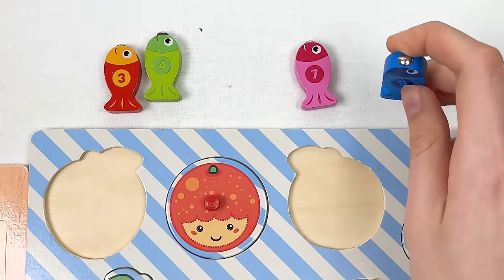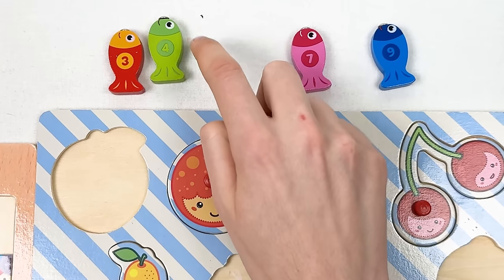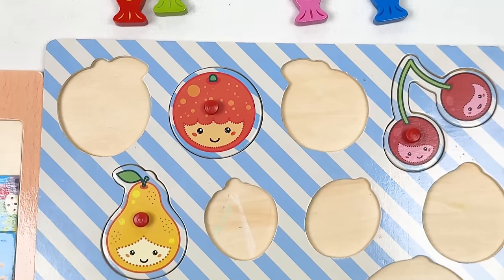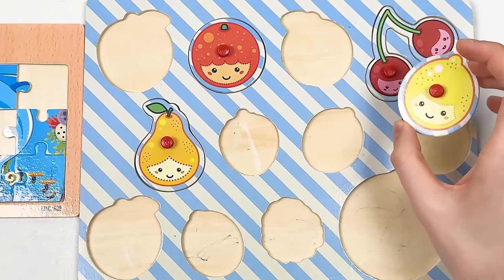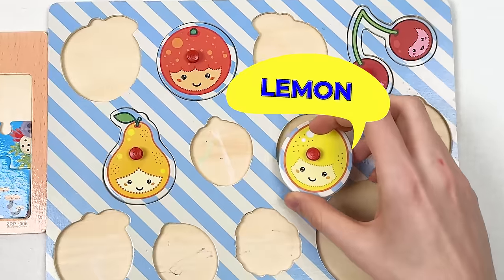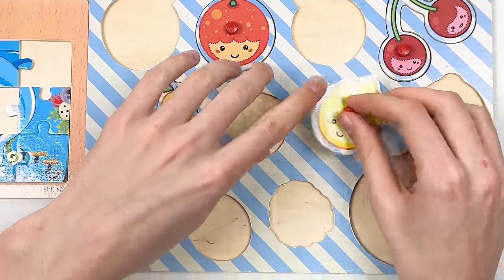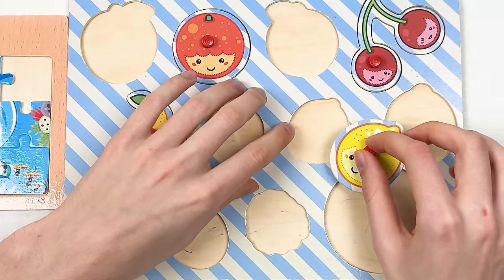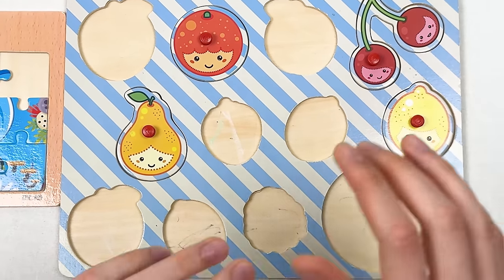Then we have a fish — this fish is number nine and it's a blue fish. Let's place it so it goes: three, four, five, six, seven, eight, nine — great! Next we have a lemon. Let's think where to place it — it's too big for this shape, so let's try here — great!